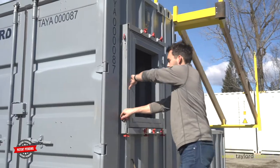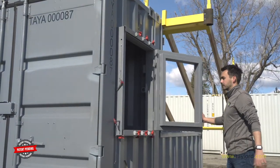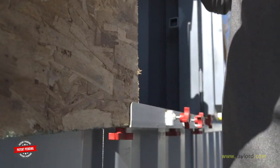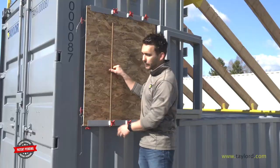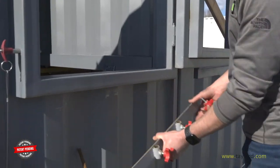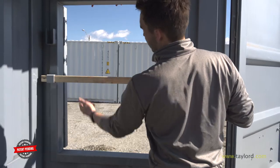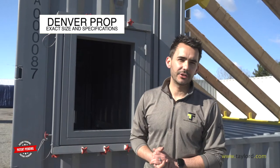Let's go over the key sections. Our window prop has three key components. Number one is a piece of OSB or sheetrock that can be slid across the face of the window. Number two is our rebar holder — rebar can be pushed in at the bottom and the top and held into place, replicating the bars on a window. The lower angle iron on our window prop can be removed to make it easier to go in and out of our window. The third component is our window sash — two sleeves are placed inside to hold a 2x2 block into place. Our hinged window insert is designed to the exact size and specifications of a Denver prop drill.